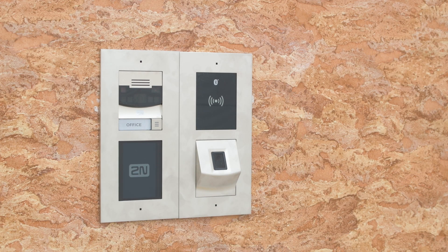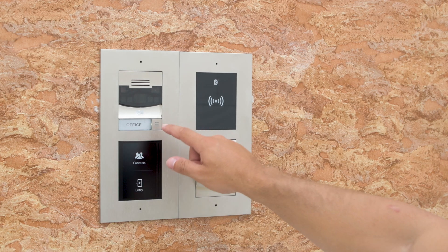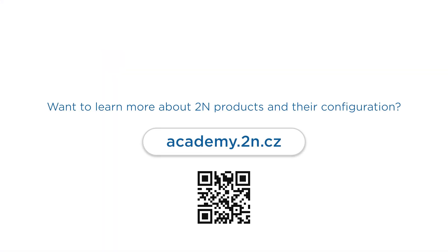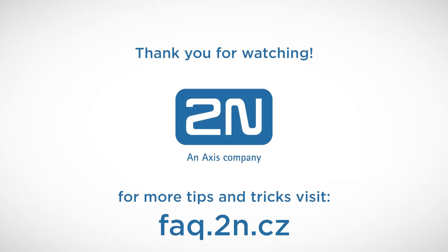Now we can turn on the intercom and configure it. Once configured you can make calls, unlock doors and much more. This completes our guide on the correct installation of 2N IP Verso with flush mounting. Head over to academy.2n.cz for interactive courses and official certification. Thanks for watching and we wish you a pleasant experience with 2N products. See you in the next video.